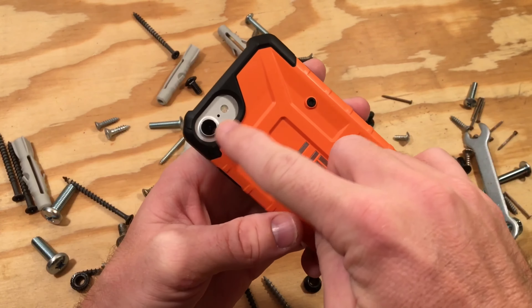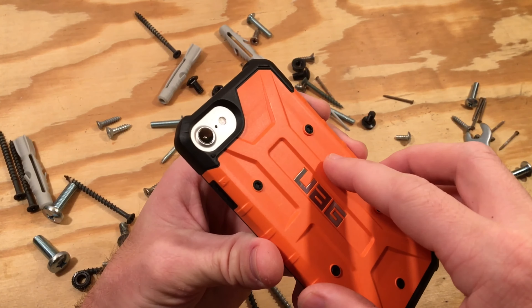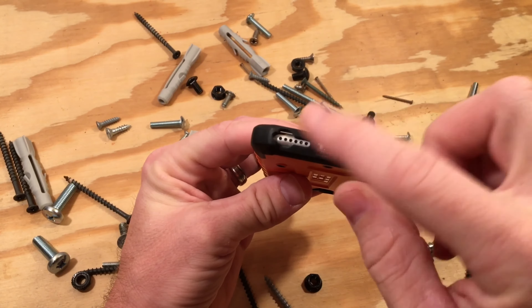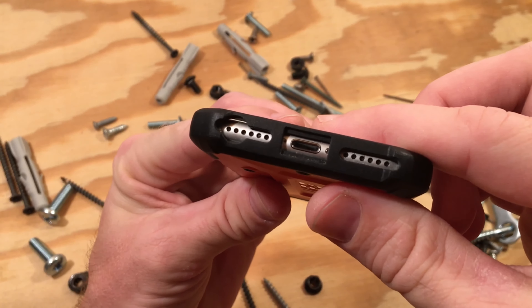Taking a look around the case, we have a very generous cutout for the camera and flash. On the bottom you have the typical cutouts that you'd expect, and a nice large cutout for the headphone jack. Wait a minute — there's a cutout for the headphone jack?